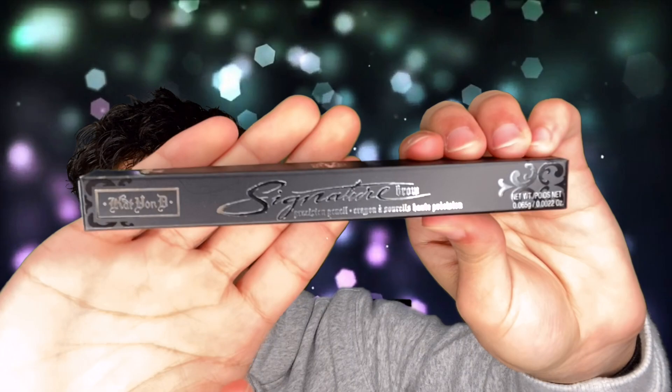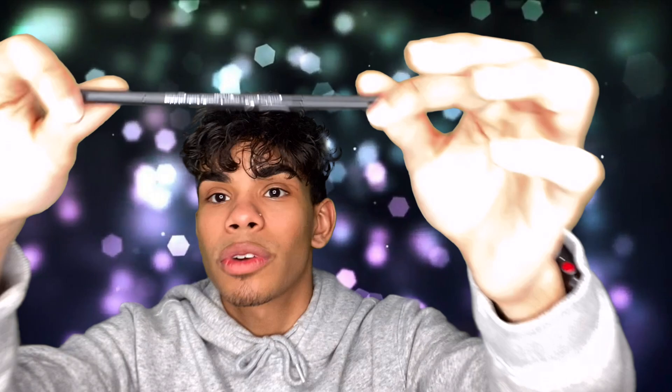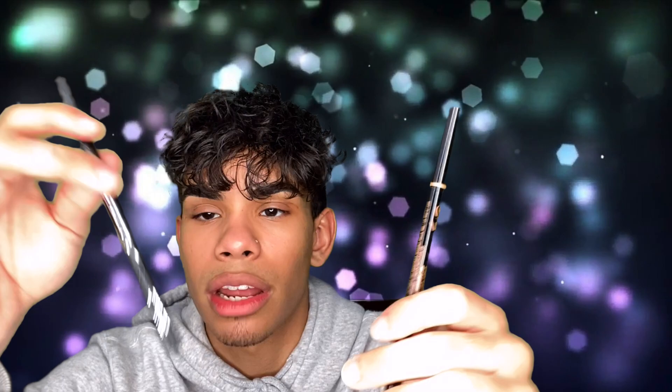Next we have the Kat Von D Precision Brow Pencil. If any of you know who Kat Von D is, let me know in the comments — I don't know who that is, never heard of her. This looks exactly like the Anastasia Beverly Hills one — it's literally the same size, they just copied it and put her name on it. If you want, you can get the Anastasia version for the same price and arguably a better product. They also sent me a black one, which is way too dark for my brown brows. The Kat Von D Vegan Beauty Signature Brow Precision Pencil retails for $21.